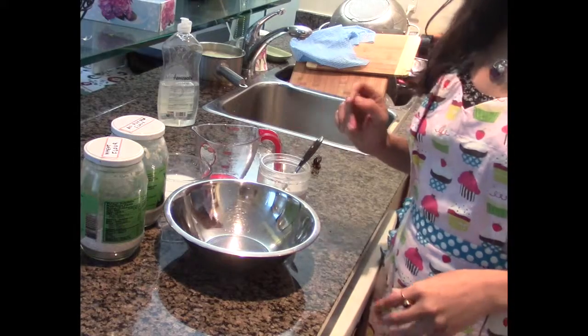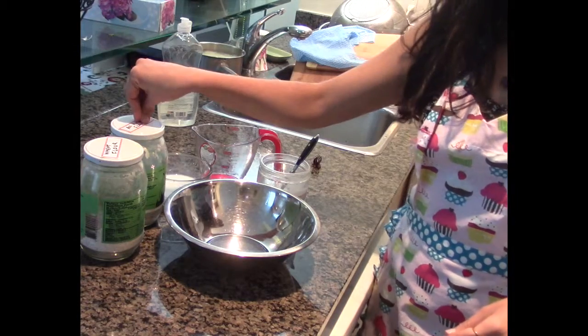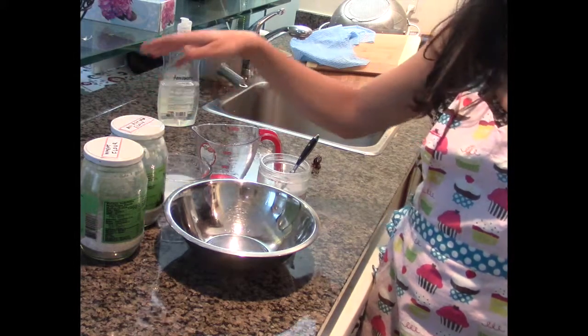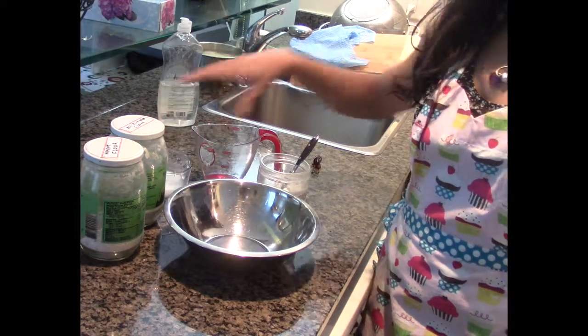We're gonna make the wrap, and what I'm gonna do is use half wheat flour and half all-purpose flour. I'm just making it for myself so the quantity is really less, but if you want to remember the ratio, it's half and half. I have dissolved a little bit of yogurt in water and I'm also gonna add some salt to the flour before adding the water.